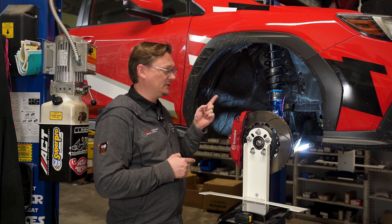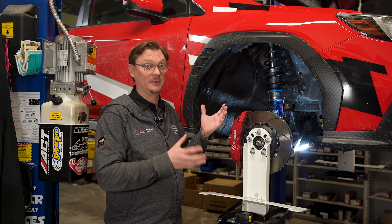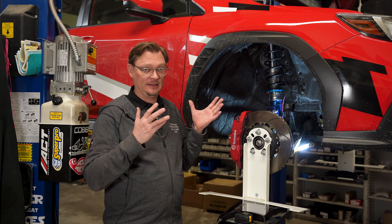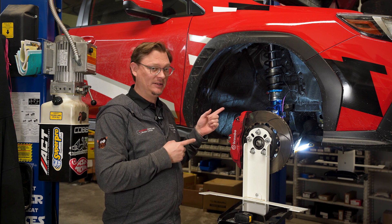What we're going to do here is move the spring perch up 20 millimeters and take measurements, then put it back to zero and spin the strut body up 20 millimeters, take measurements again, and go over what the results are. Let's make some changes and see what happens.